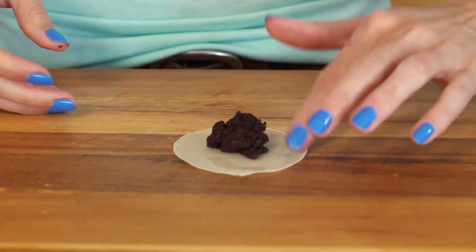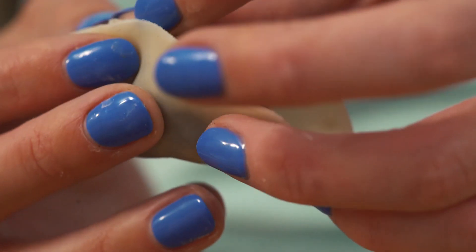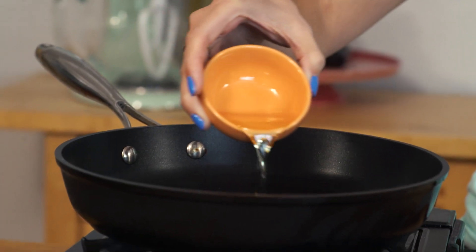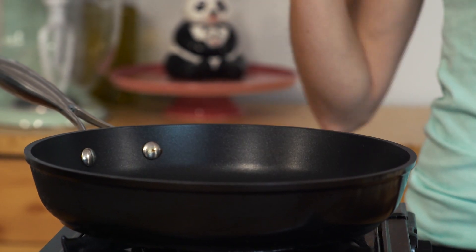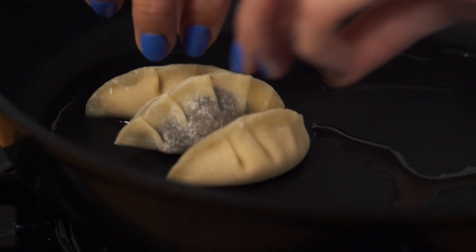Let's try the brownie one. I don't think they look so bad - the cinnamon bun batter gave me a little bit of trouble because it was just a little more liquidy, but overall great job so far. I've got my pan on medium heat and I'm just gonna add a little bit of vegetable oil, heat that up, and then arrange my wontons in a little fanned-out pattern.